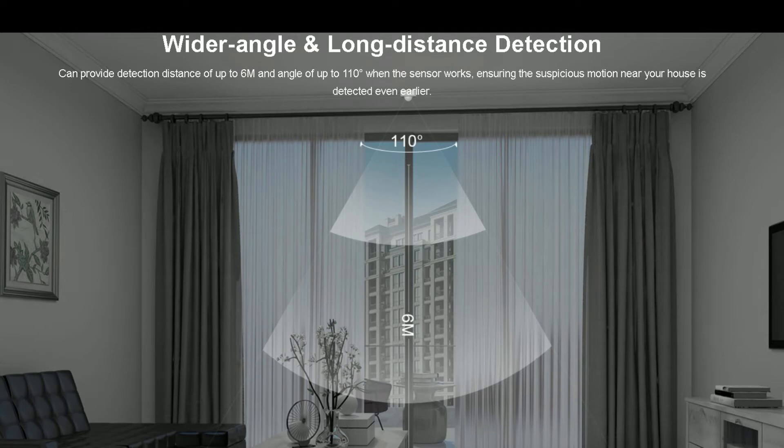This device can detect movements up to 6 meters and at an angle of up to 110 degrees. It is designed with ZigBee 3.0 protocol with better security, flexibility, and the ability to deploy to multiple regions. ZigBee 3.0 certification also ensures the interoperability of products from different manufacturers.